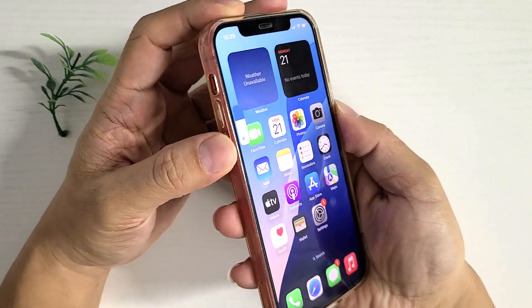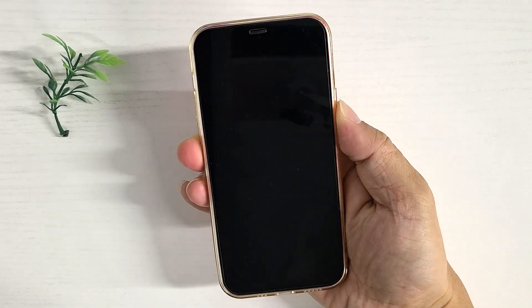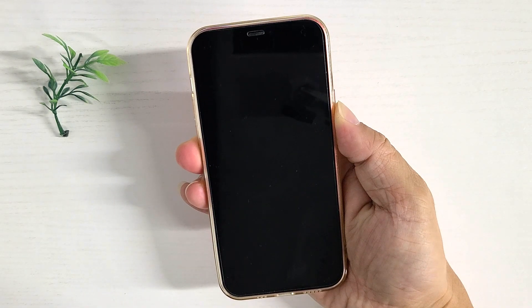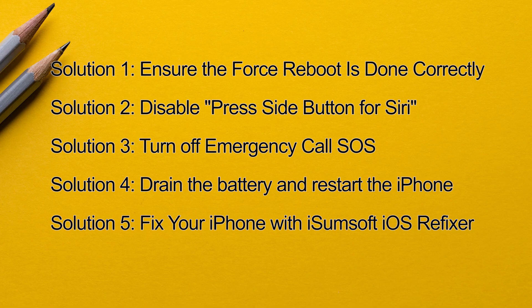Are you trying to force restart your iPhone, only to discover that it isn't working? This video will show you 5 ways to fix iPhone force restart not working.